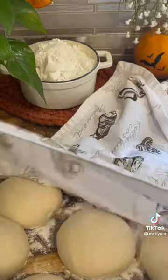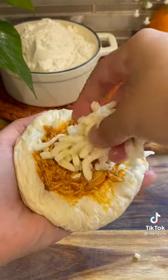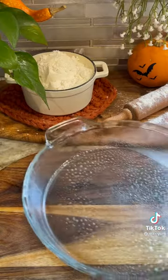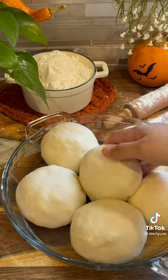Separate your dough into about eight sections and let them rest for 10 minutes. After 10 minutes, go ahead and stuff it with your buffalo chicken as well as any cheese that you like, then add it to a prepared baking sheet. Brush it with some egg wash and bake at 365°F for 20 minutes.